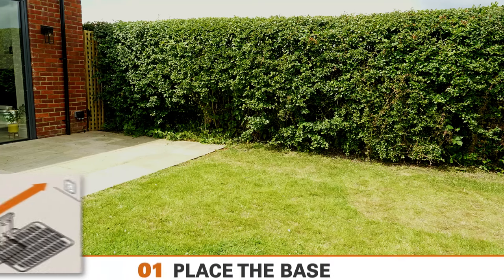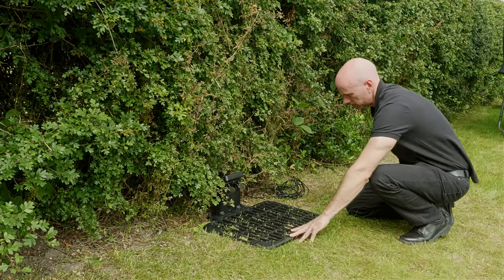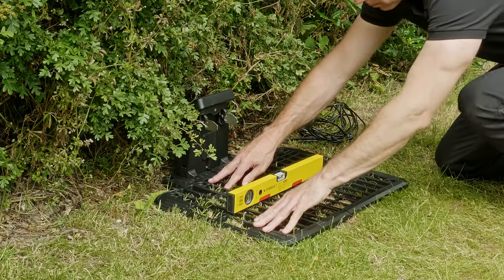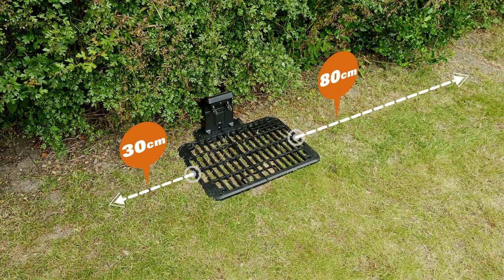Your charging station should be placed within 5 meters of your outside mains power point, and ideally in a shaded spot. Ensure that the charging station base is placed on level ground. Check with a spirit level to make sure it's level and adjust if necessary. Leave at least 30 centimeters open access on the left side and 80 centimeters open access on the right — that's the side it uses to return to the charging station.